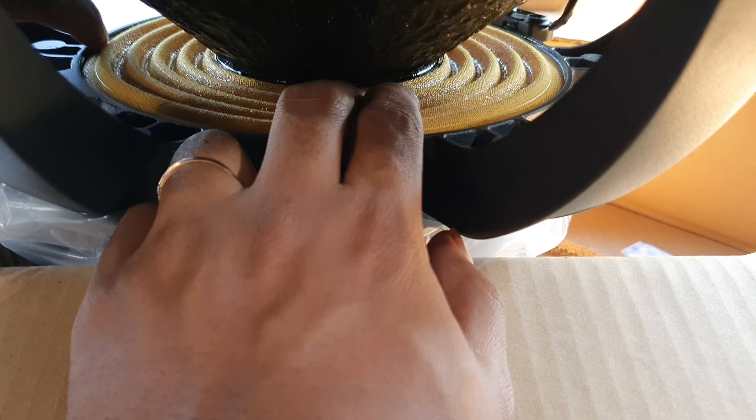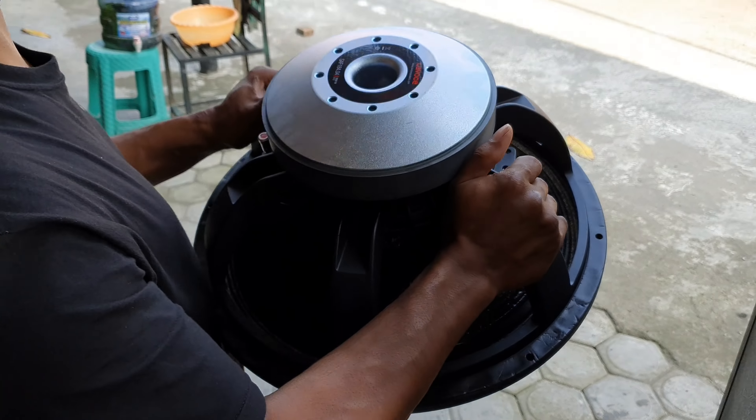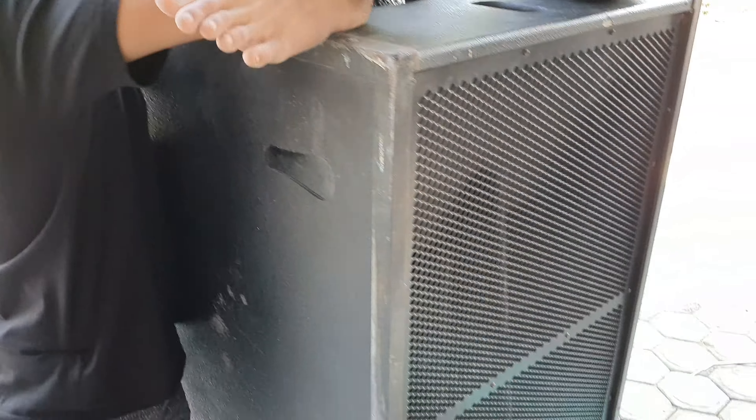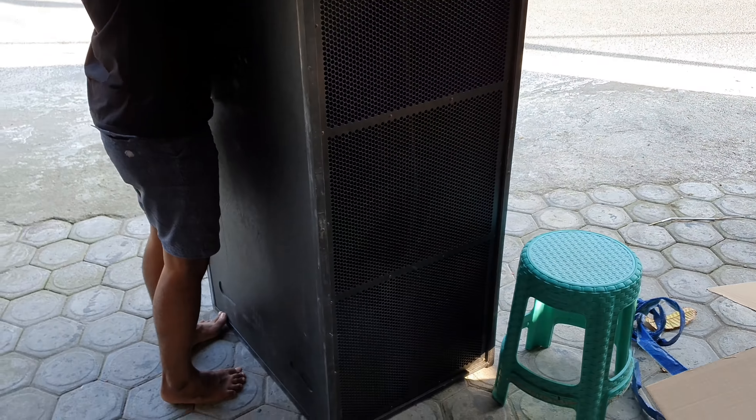Dampernya ini sangat kuat, walaupun koilnya 4 in, wattnya gede 1500 RMS. Harganya 3 jutaan.